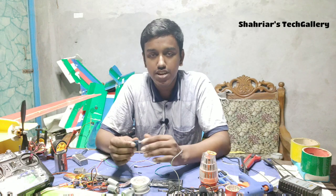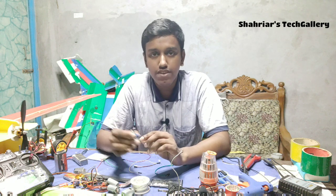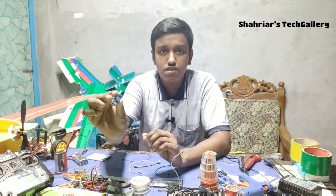Hey guys, how are you? Welcome, I'm Shwai Vahalwad. I'm going to play the video with the IR sensor.